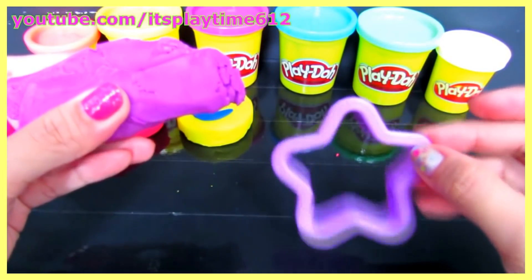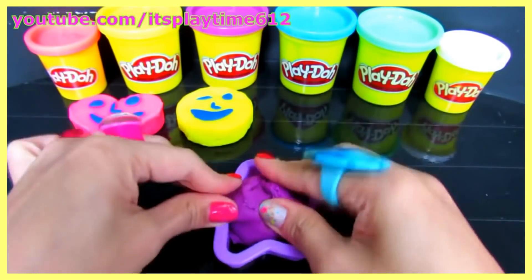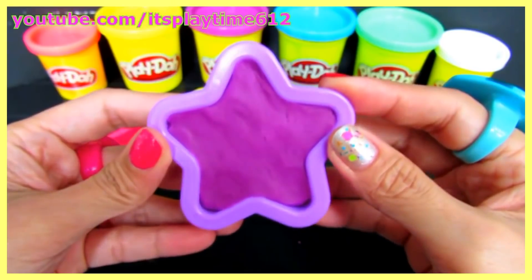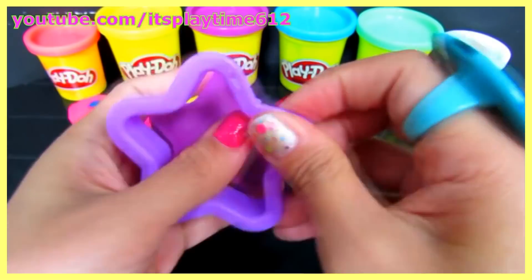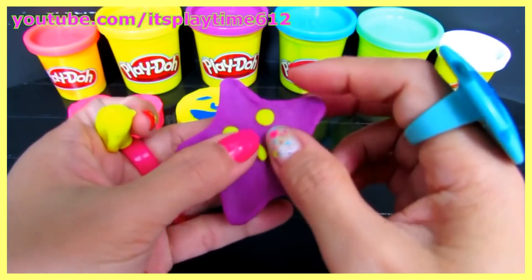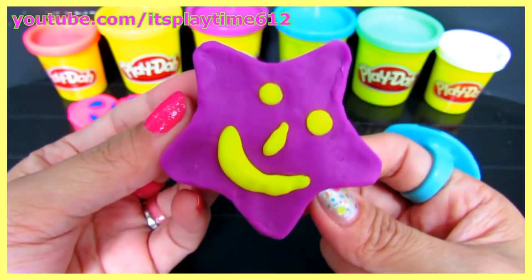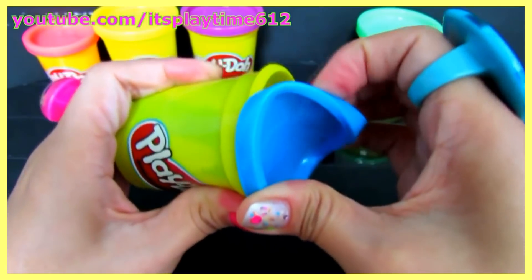What shape is this? Very smart — it's a star! We just made a star. What color is this next one?